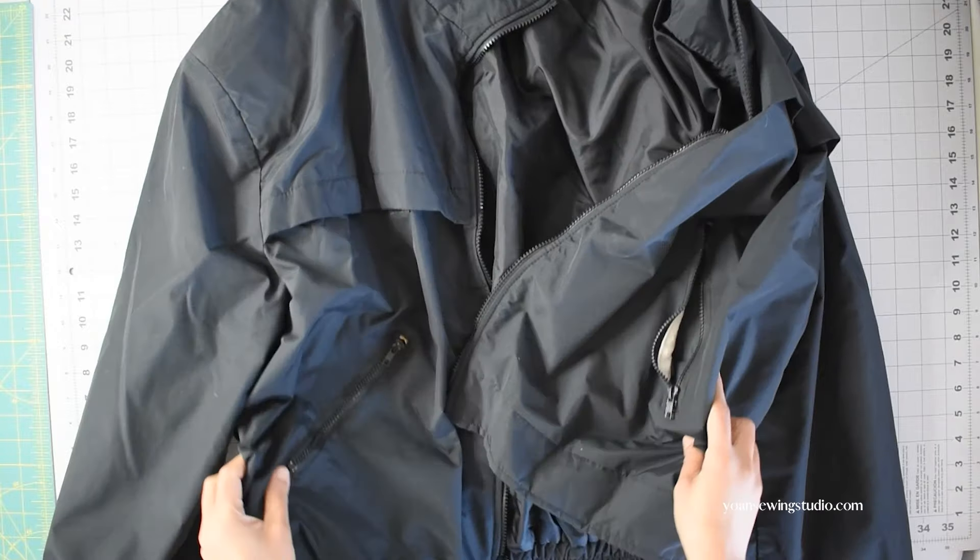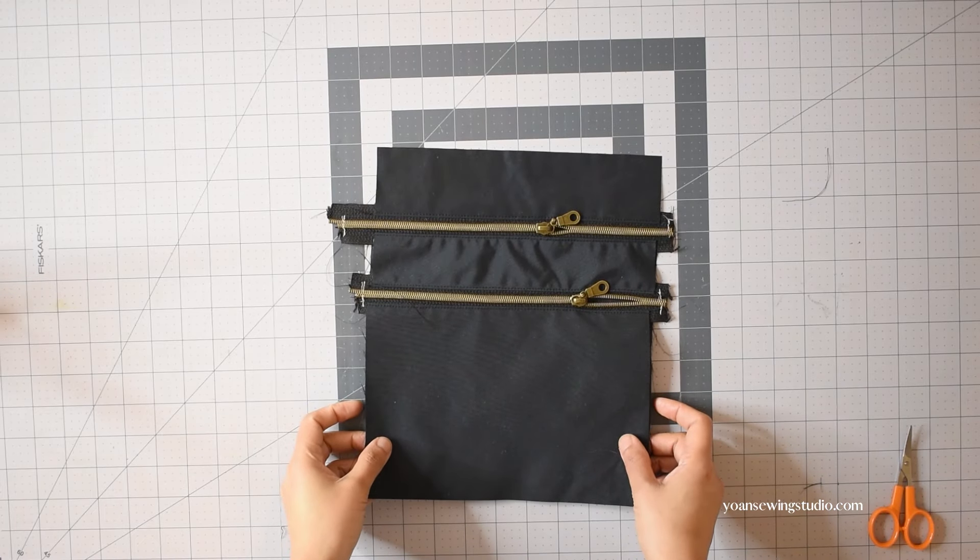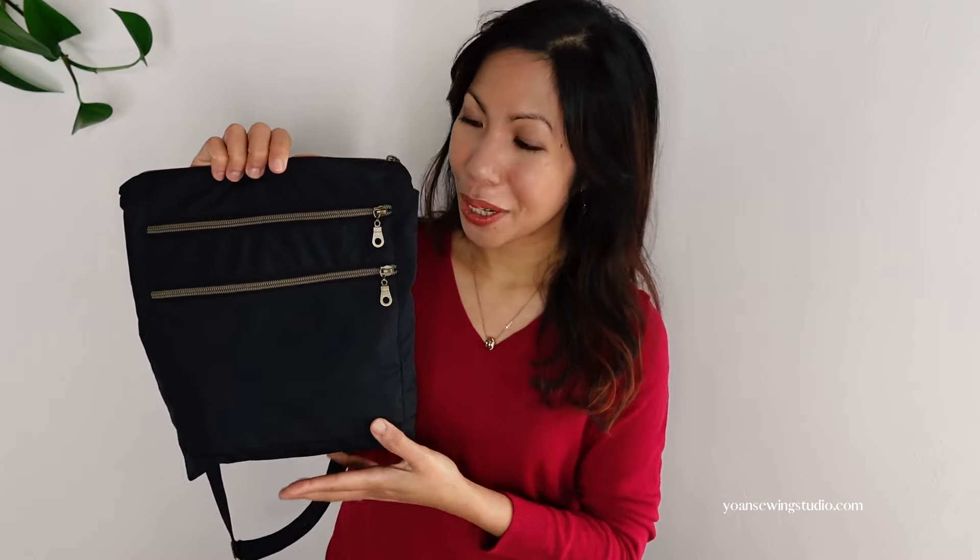What I had in mind initially was pretty straightforward — I wanted to use the Sally crossbody bag pattern to make the purse out of this jacket. However, since there is quite a bit of fabric from this extra large men's jacket, I decided to alter the pattern to make it bigger, simplify the zipper installation by using the nylon coil zipper, and leave out the card pockets. I am very happy with the finished product.